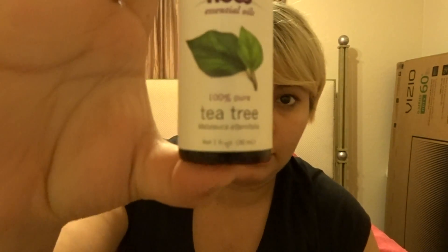So I tried tea tree oil and it takes about two weeks to remove the keloid. I also tried sea salt, H2O, alcohol, and dial soap. None of it worked except tea tree.